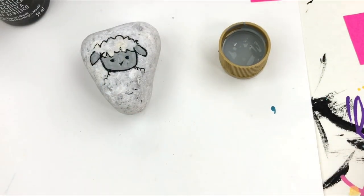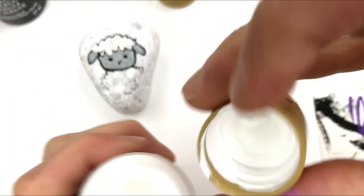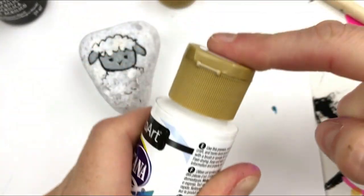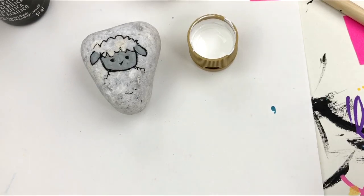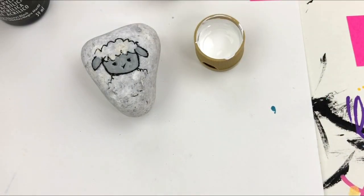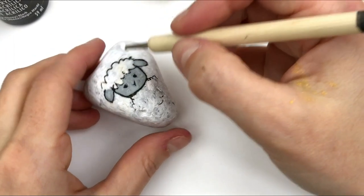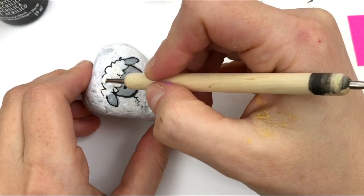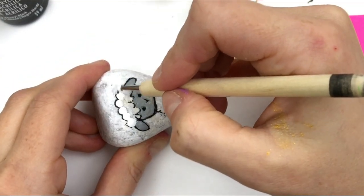Now I'm going to grab a bigger dotting tool and use my white. Here's a tip: put the lid on super tight, give it one shake, and you'll have a little bit of paint to work with right in the lid. I find this wastes a lot less paint than putting it on a palette. So we're just gonna get a nice scoop of white and dot dot dot around our rock here to create the fluffy hair, going out to those outlines.